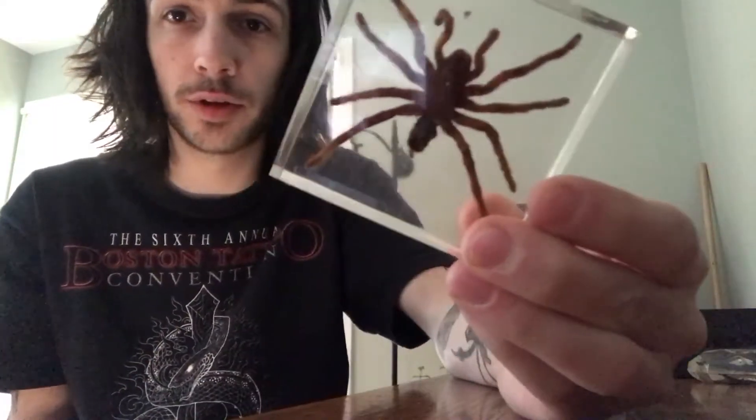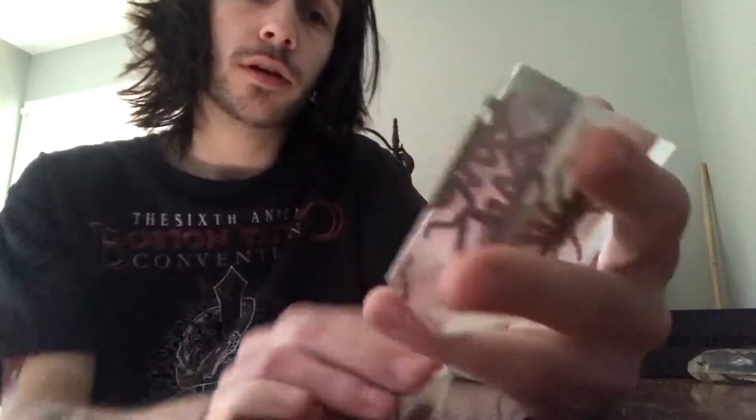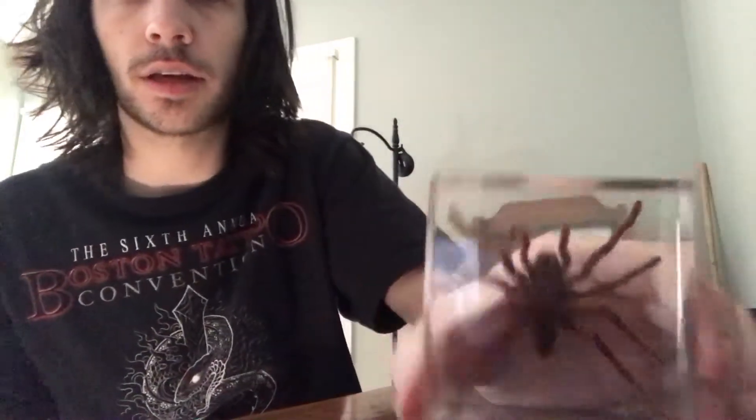Also, you don't have to worry about it breaking if you drop it because of the acrylic resin. It's just strong and durable. I think it's definitely the best way insects come preserved.